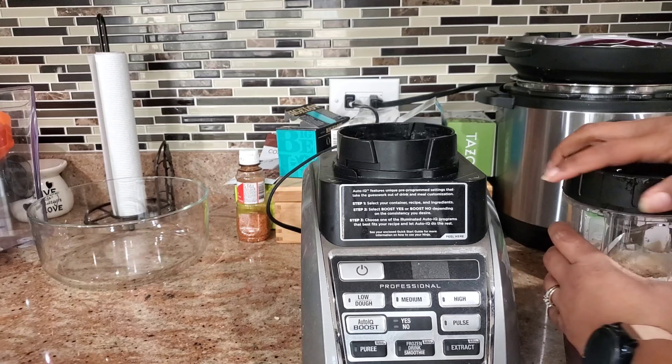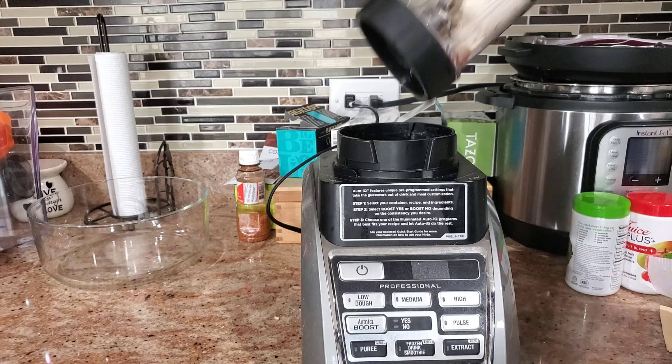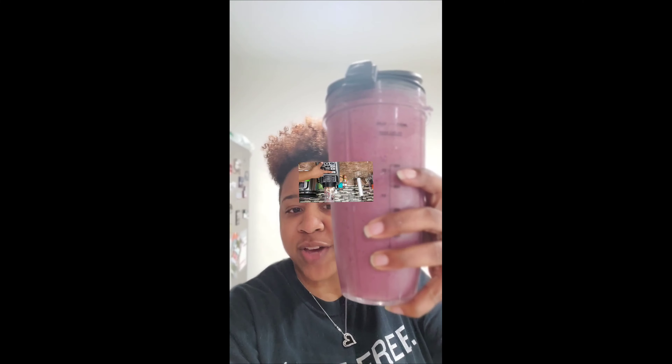You're just going to pop that lid. Hopefully I got enough liquid in there. There you have it — the finished product. Oh, it's delicious! Probably my best one yet.